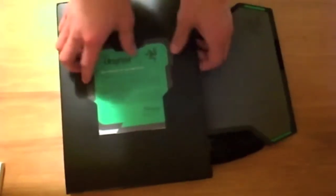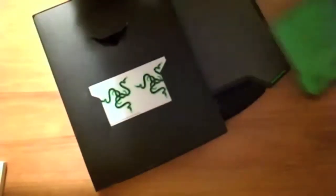Basically all it comes with is the mat itself. There is quite a bit of documentation, just like all the other Razer products. Let's see if we can get this out without ripping anything — a certificate of authenticity, and then some stickers. Always love the stickers.